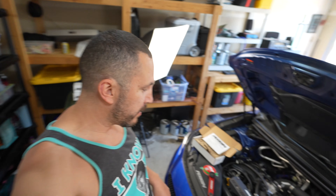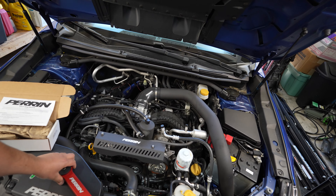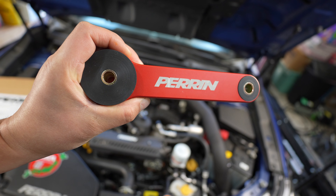Hey, what's up guys, Josh here from JDM Right Hand Drive. We are going to be installing the Parent pitch stop for the 2022 plus VB WRX. If you guys are curious about how to install it and how to torque everything down to the right specs, I'm going to show you in today's video.